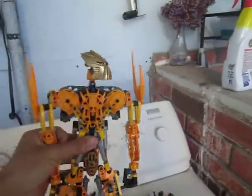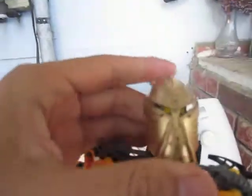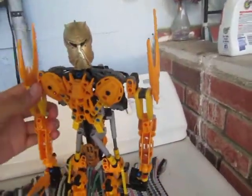I finally got Toa Mata Nui. I spray-painted his mask and I think it looks pretty cool. I am so happy — it took me forever. I've been wanting him for a long time and I finally have him.